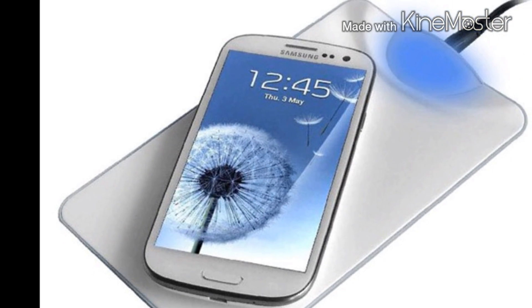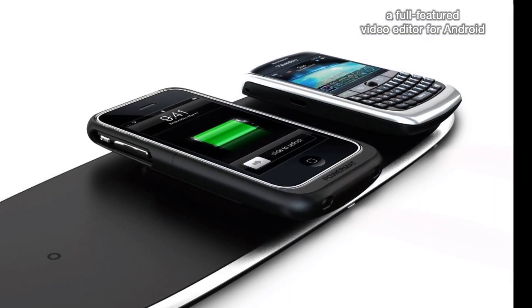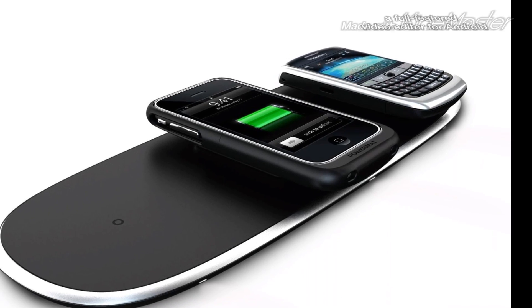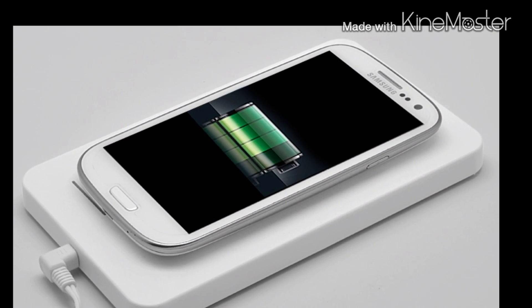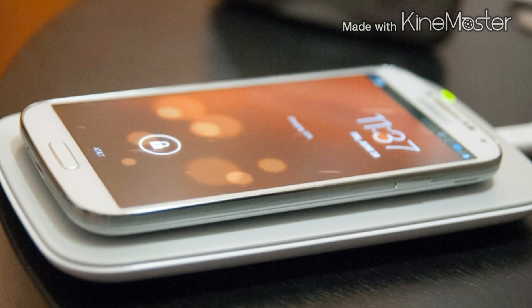With wireless charging, you can just place your device on any wireless pad and it should start to charge. Note that this is still fairly new and cannot be found on every device, so you'd have to make sure if your device supports wireless charging.